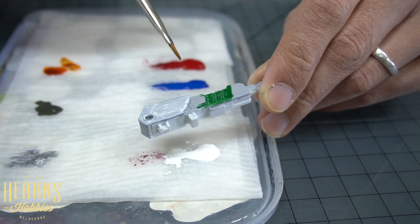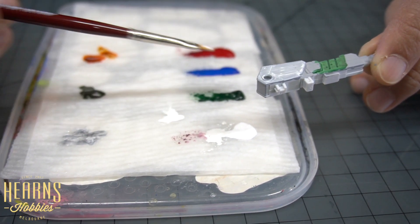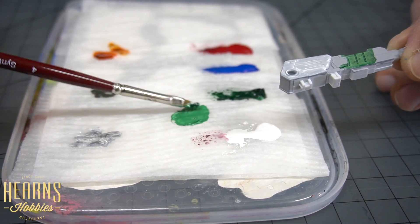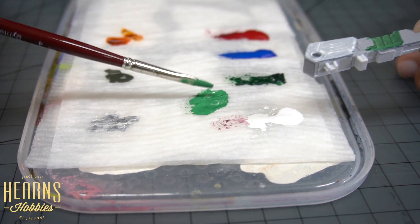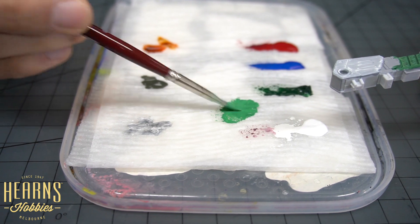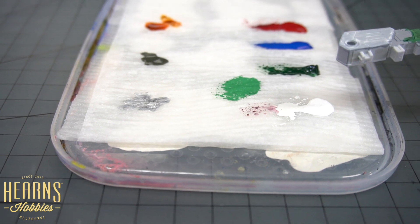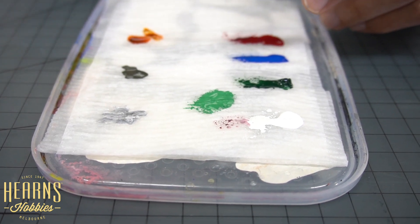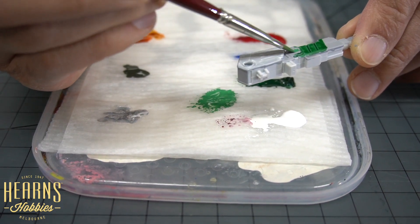We're going to do a mid-tone. To do a mid-tone, get a bit of white and a bit of green and mix them together - and you've got a mid-tone. That still looks a bit thick - you can see it's creating some ridges when you brush it around. Add a touch of water. Wipe off the excess so you've got a bit more control. Take a little bit of paint on the tip like that, and then you can do your mid-tone in here.